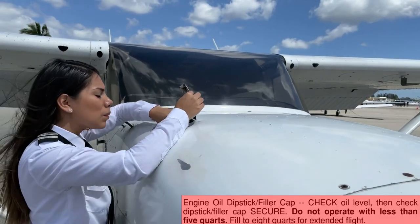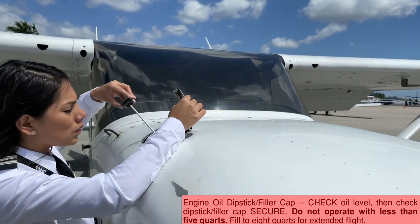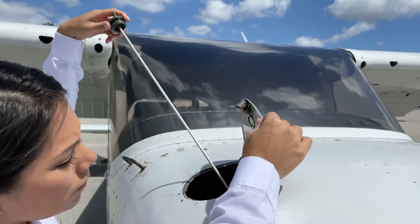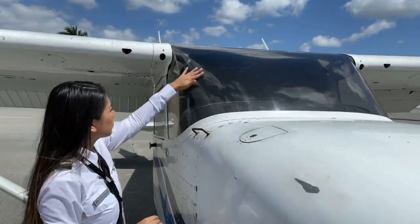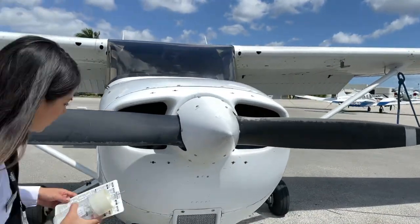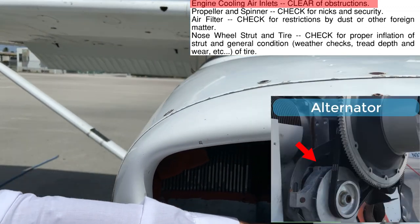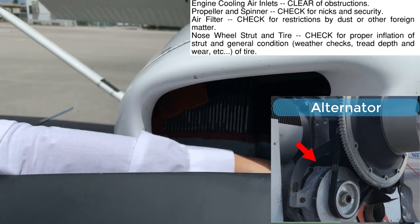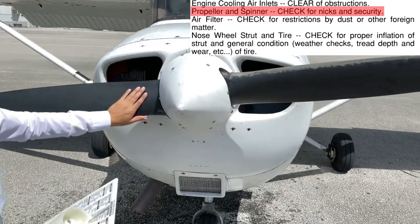The oil level needs to be checked — we need to make sure we are not operating on less than 5 quarts. We should then secure the oil dipstick and filler cap. The engine cooling inlets need to be clear of obstructions and the alternator belt needs to be tight and secure. We should then check the propeller and spinner for nicks, dents, and security.